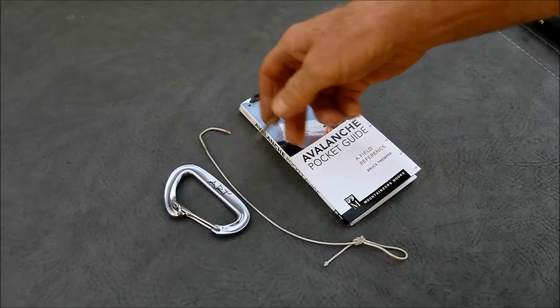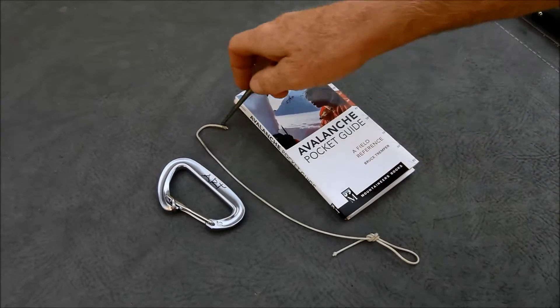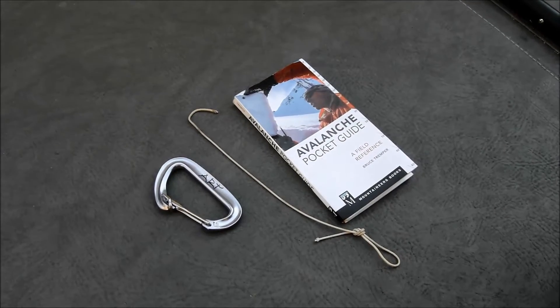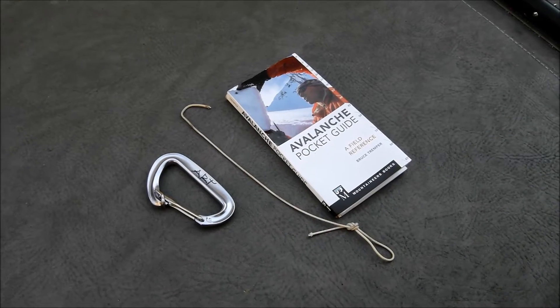Here's a piece of string about a foot long, with a loop tied in the end. This is a 1/16th of an inch string — you want a fairly lightweight, thin string. This came off of mini blinds.